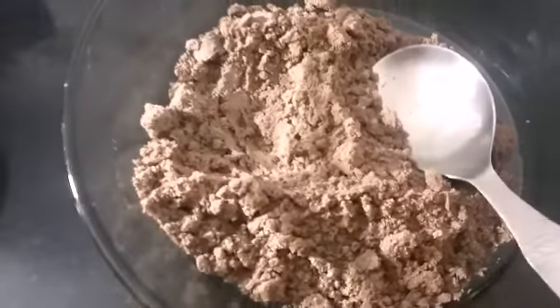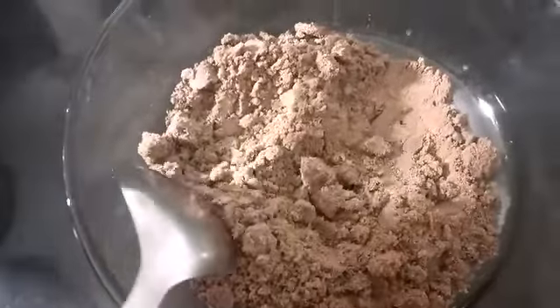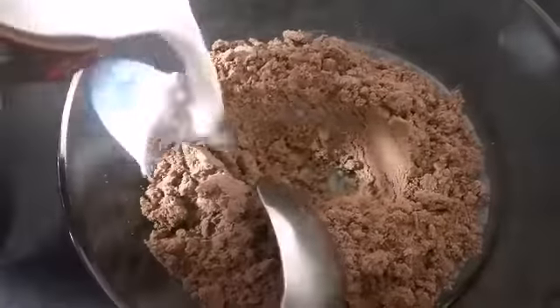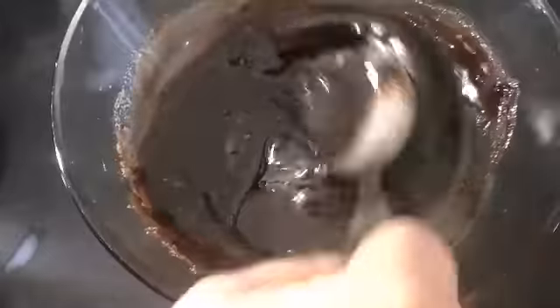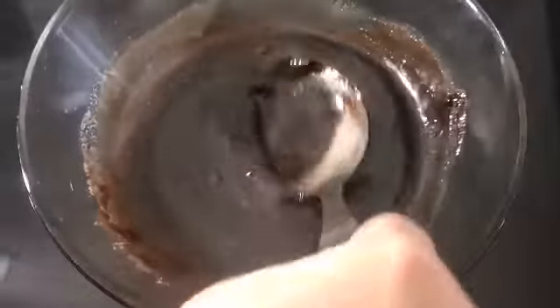I have put it in the container, now we will add milk. I have added milk in the container according to the consistency, and this is done.